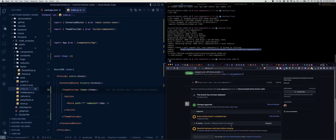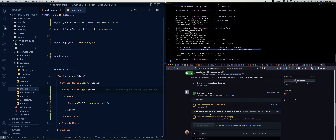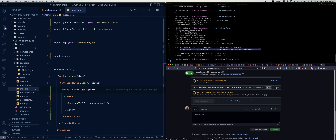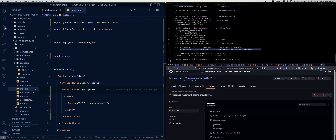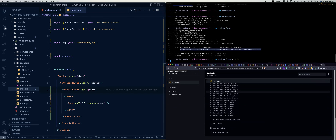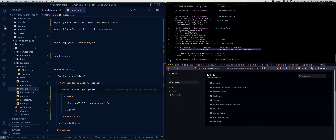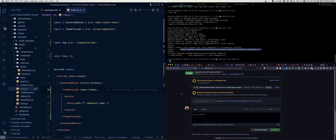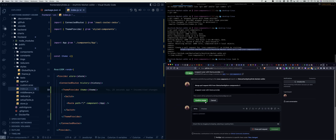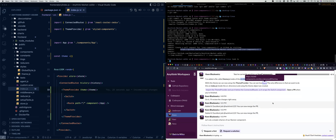All checks have passed — we did it the right way and it works. Let's update our branch first, then wait for the PR checks to run again, then merge it. We can just merge the pull request — confirm merge. I really love working with styled-components because it makes JavaScript styling really, really easy.